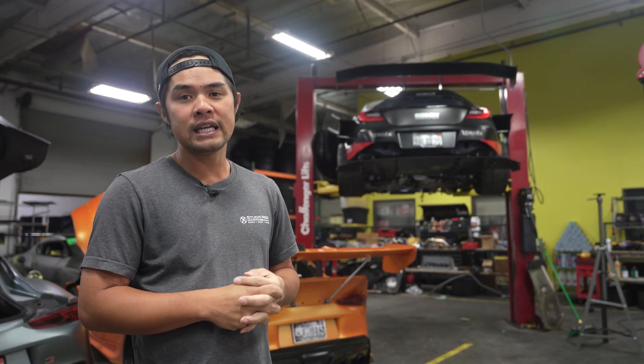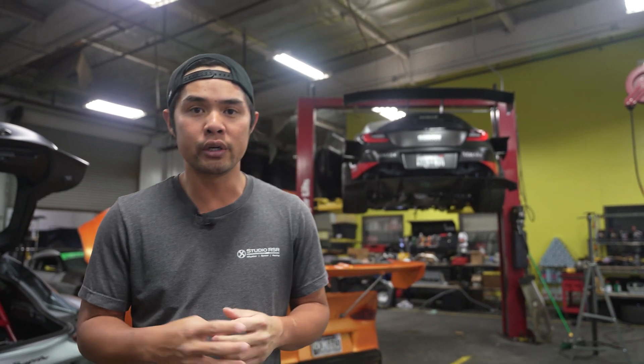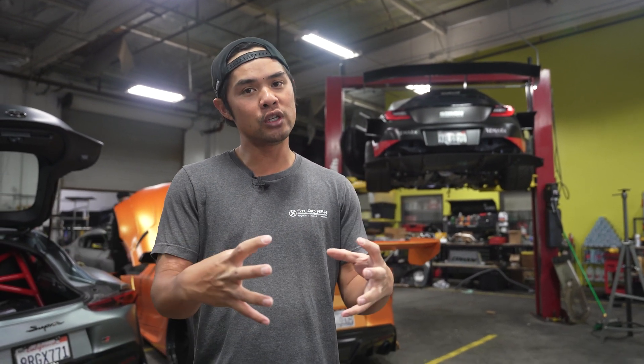Welcome back to another episode guys, thanks for watching. Today we're going to be doing the hardware part of Daniel's GR86 K24 swap. If you guys haven't seen the first episode, that was basically a layout of all the parts we got from K-Power Industries. Now that we've got 95% of all the parts, besides a few things that still need to be machined and custom made by K-Power, we're going to put everything on the K24 and hope that the adapter plate for the transmission lines up, then put that whole assembly together on the subframe and bring the car down to see if it all lines up. So stay tuned.